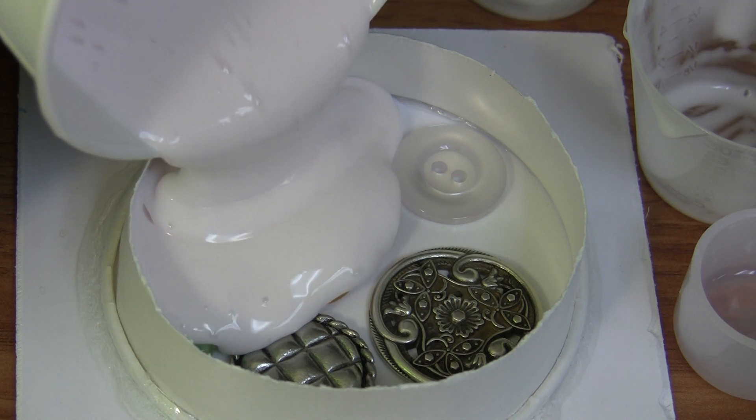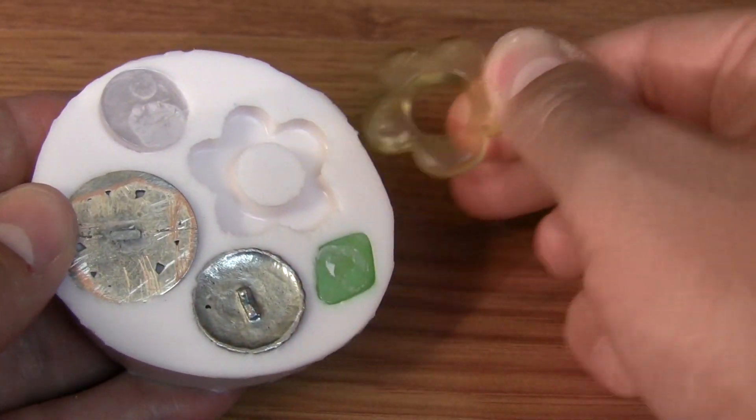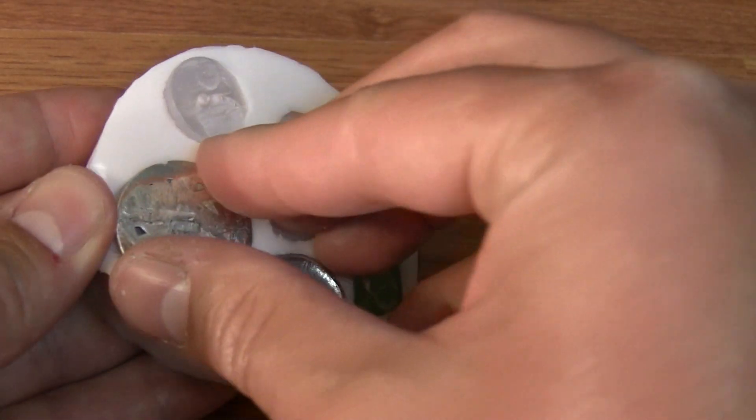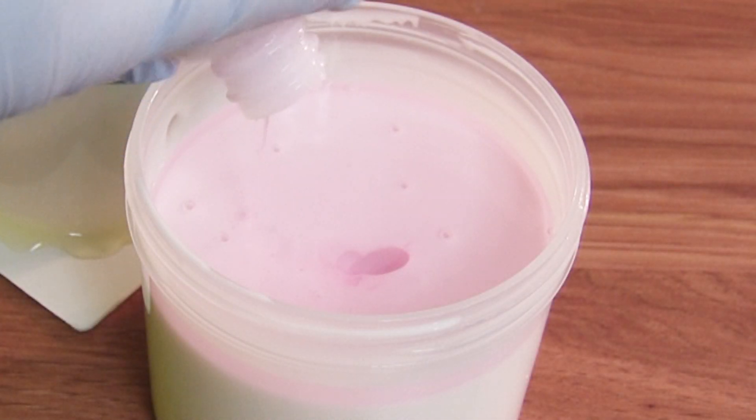Once thoroughly mixed, slowly pour the silicone rubber into your mold box encapsulating your original. Once the silicone has cured in approximately four hours, you can demold your original and begin casting parts.